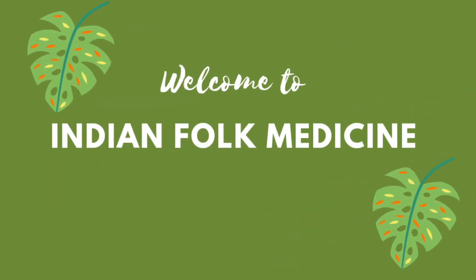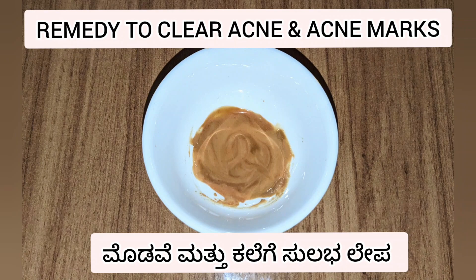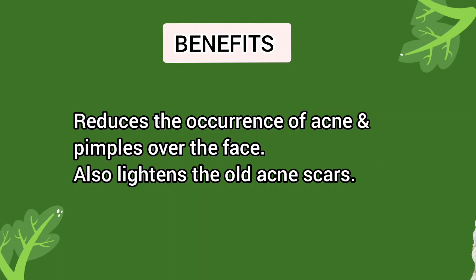Hello and welcome to our channel. In this video, we are sharing an excellent home remedy to clear acne or pimples over the face and also to lighten the old acne scars.